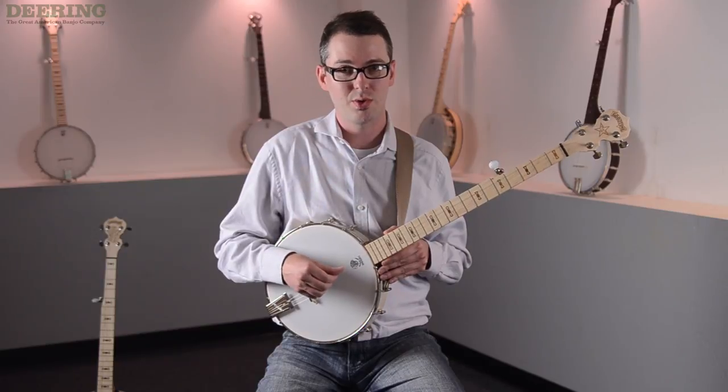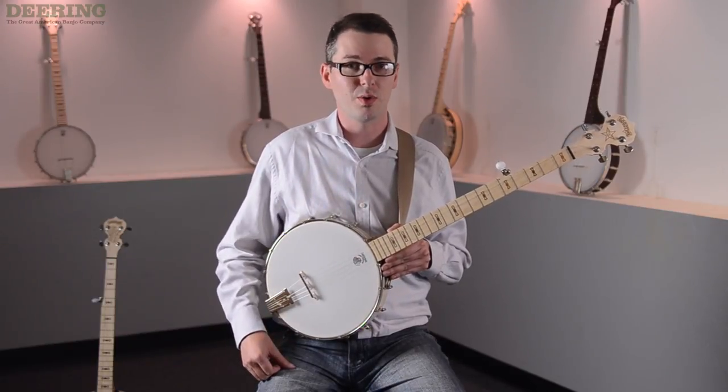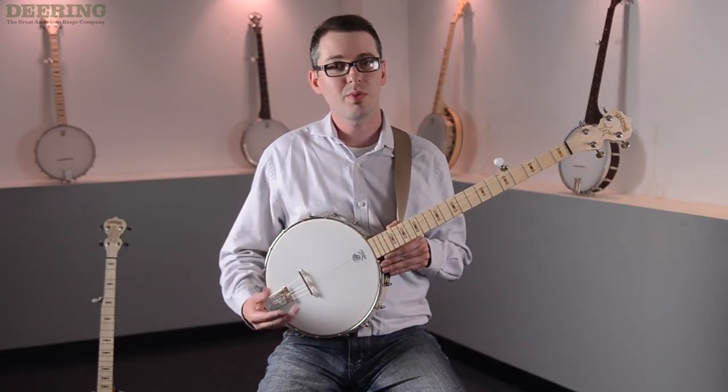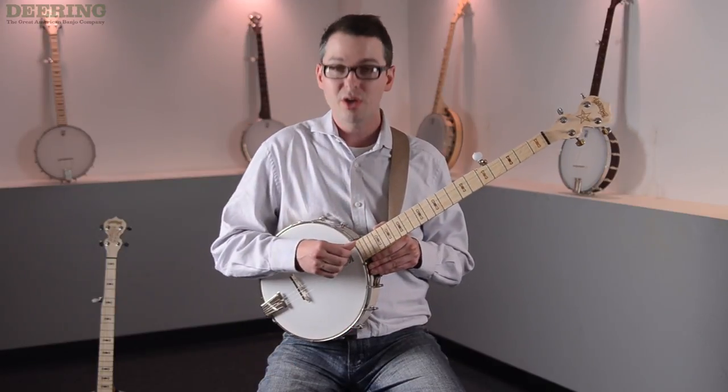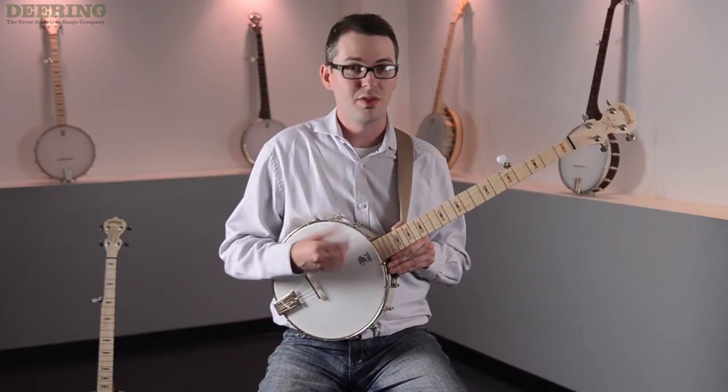Here's one of the easiest things that you can do with a banjo right now. It's an open G chord. For a lot of beginners, you're going to start playing in the key of G simply because your first chord and your last chord will most often be the open G chord.